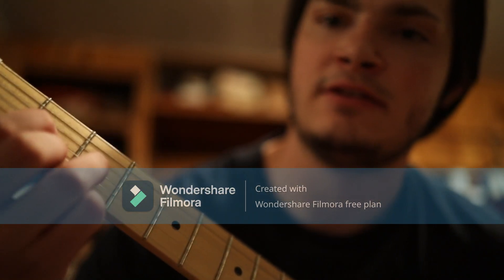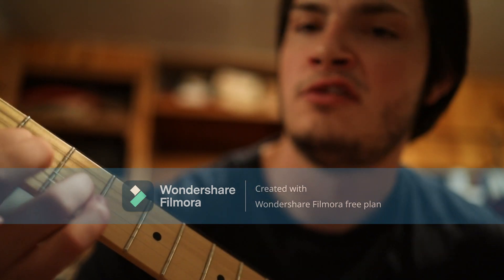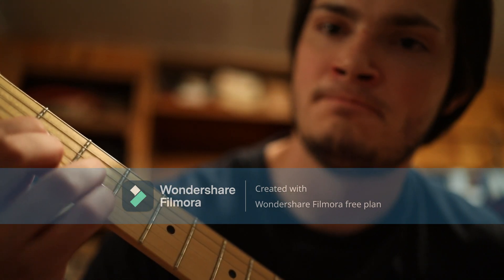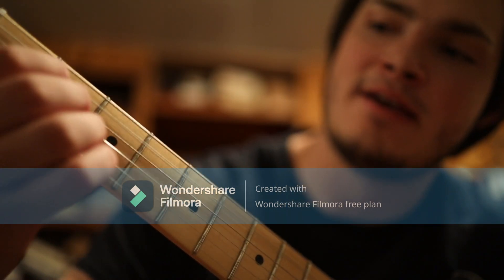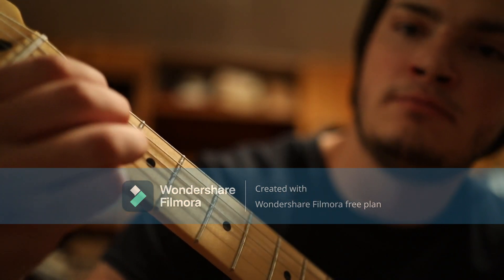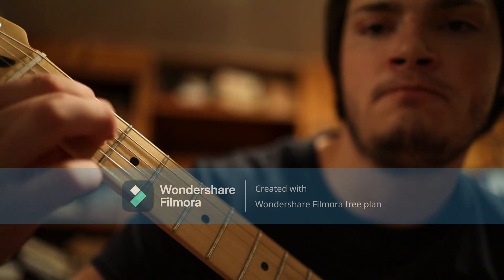And then you're going to want to hit the D string. You're going to do that little, you know, Guns N' Roses thing — the Sweet Child of Mine. And back to the A. You can let it go, just let the bottom one go. And then move it up. And bring it down.